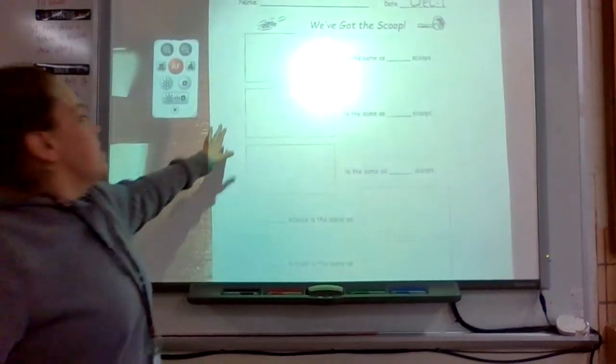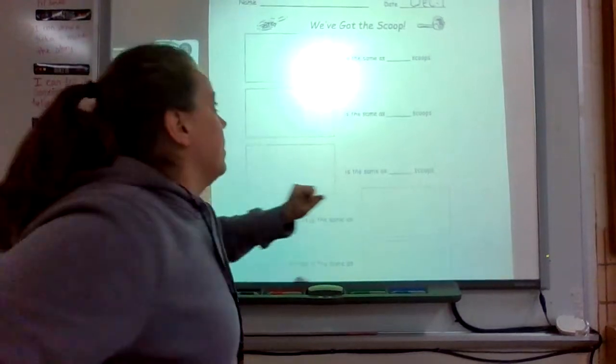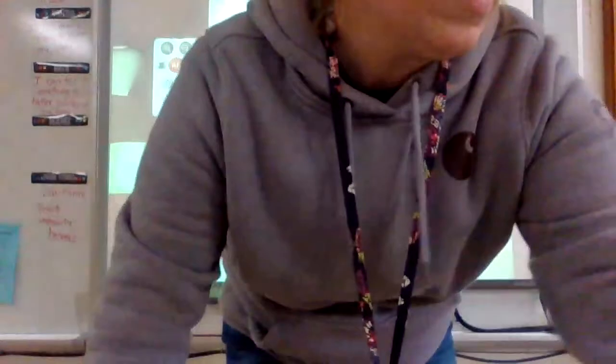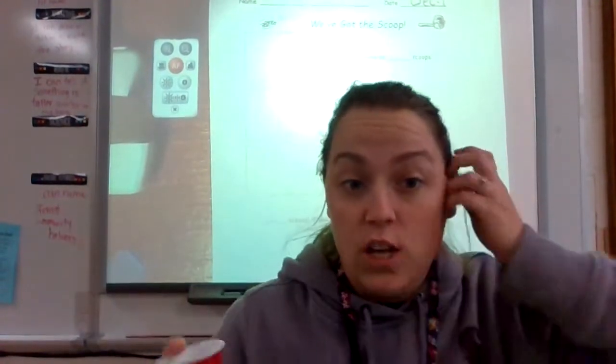Good morning boys and girls, we are going to explore volume today. You need to find your math page that has some boxes — it has 15 at the top and also says December 1st. I have some noodles and we're going to see how many scoops it takes to fill up five different containers.